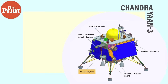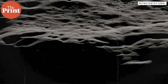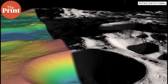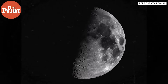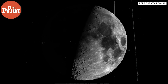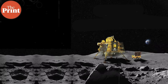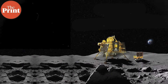The next payload in the lander is the Chandra Surface Thermophysical Experiment, or ChaSTE. ChaSTE will study the moon's thermal conductivity and surface temperature. It will measure the temperature gradient vertically — how cooler it gets as you climb — and it will also see how much heat the surface of the moon can conduct. It has thermal probes with sensors that will dig into the lunar soil or regolith up to a depth of 10 centimeters to assess the thermal properties.